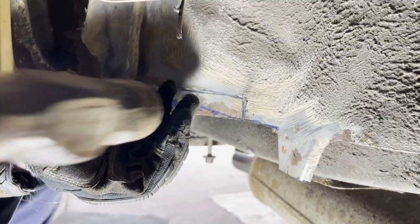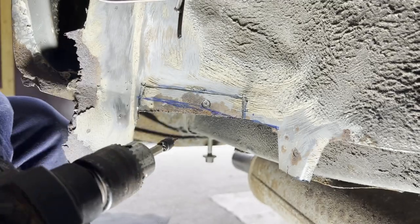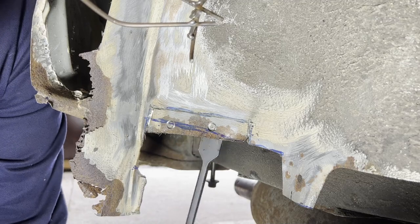I'm marking the centre of the spot welds with a wood screw used as a punch, and then I'll use a spot weld drill bit to isolate the welds from the surrounding metal, which I can then peel back.